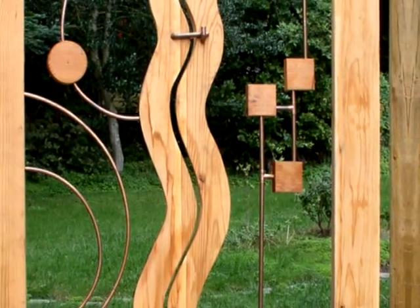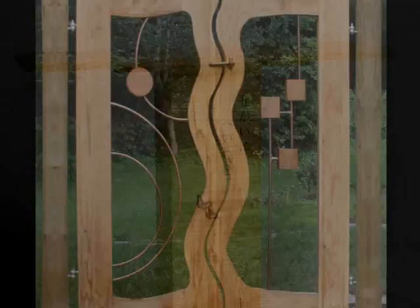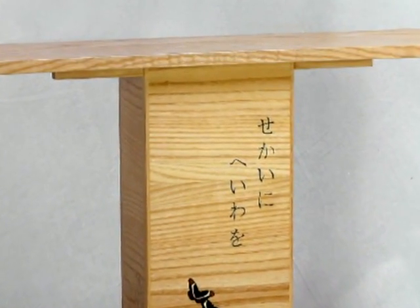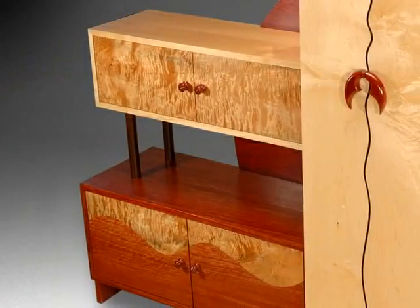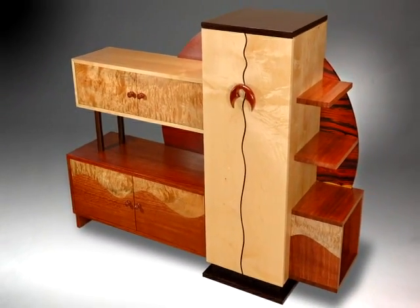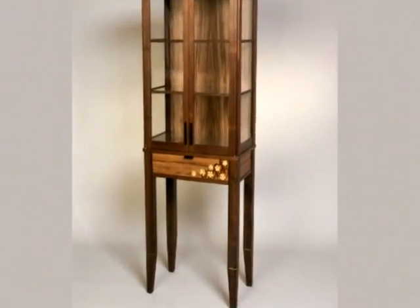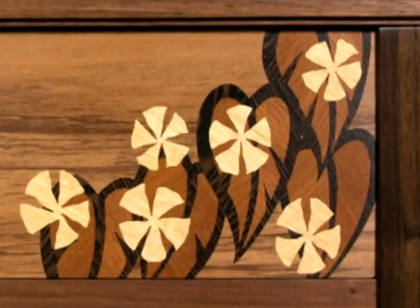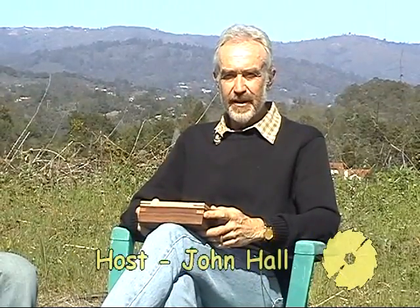We will look at examples of their work. We will discover what and who inspired them. Please join us as we enter their workshops and watch them demonstrate the skills and techniques they use in creating their signature pieces. Hello, this is John Hall welcoming you to Woodworks.